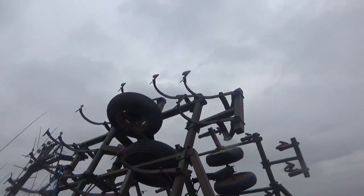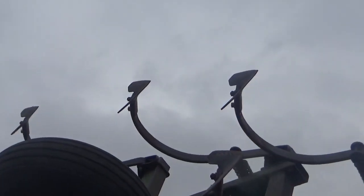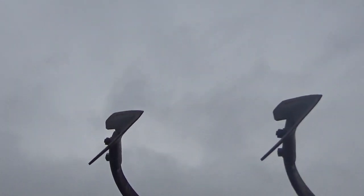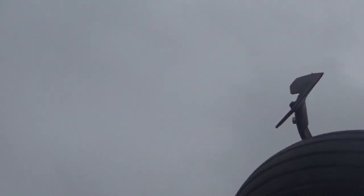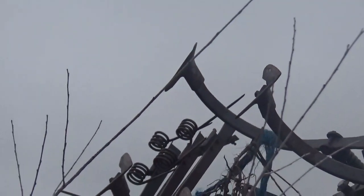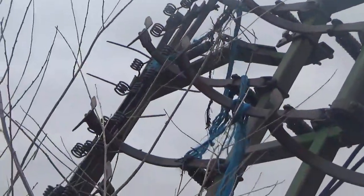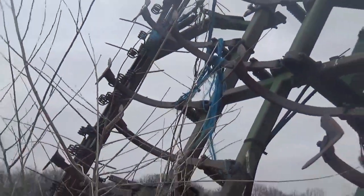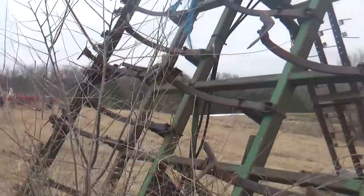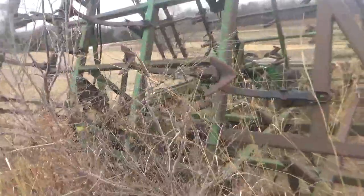One nice thing about having this camera is that I can also use it as a way to inspect things that are up high like this. You can see the shovels all look right there in pretty good shape yet. No broken ones, at least on this wing.